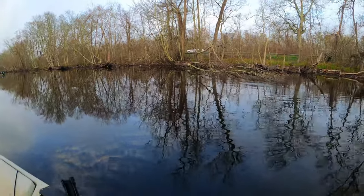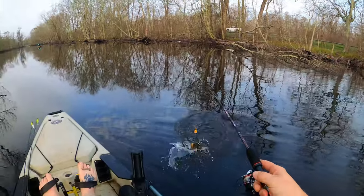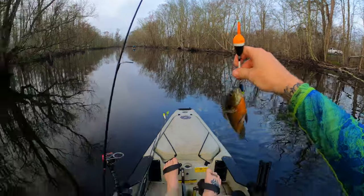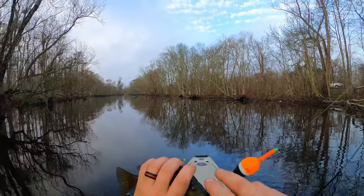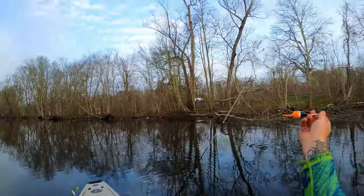There he goes — fish on! I told you there had to be one there. Oh look at that — that's a big old perch. That is a big perch there, boys. Good night. I think I'm going to keep him too.